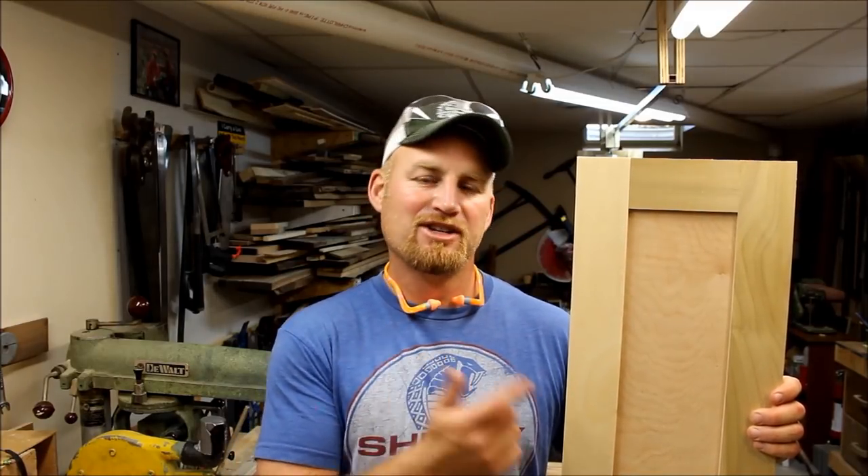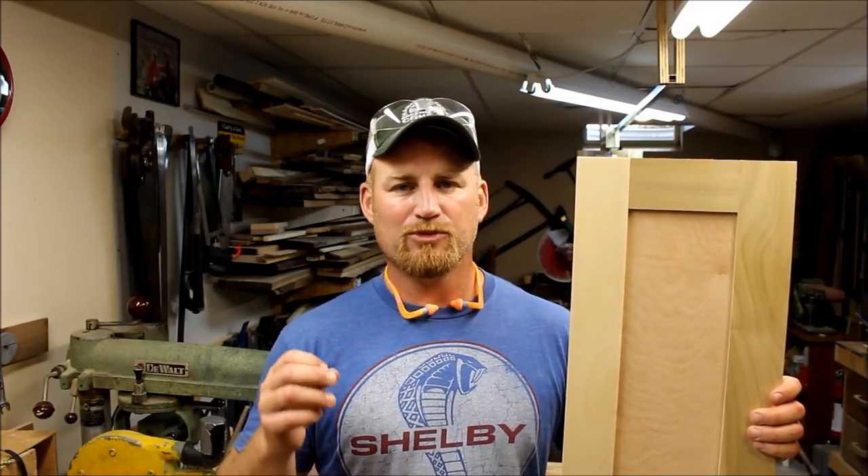Hey, welcome back to the shop. This time I'm going to be looking at some kitchen cabinet doors to replace some really dated doors that we have in our kitchen that was built in the late 80s.